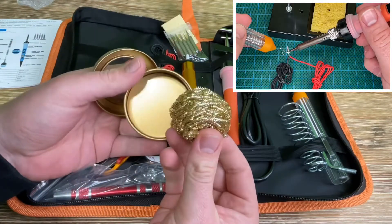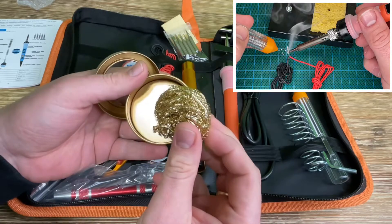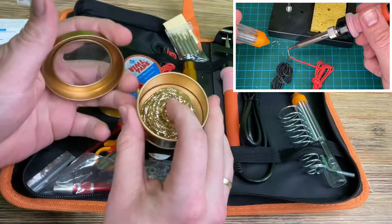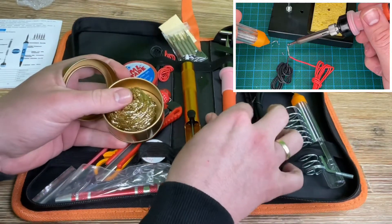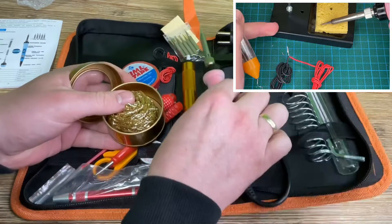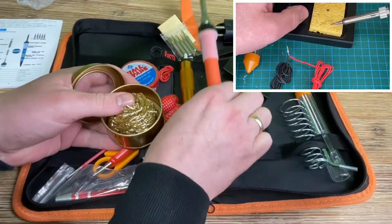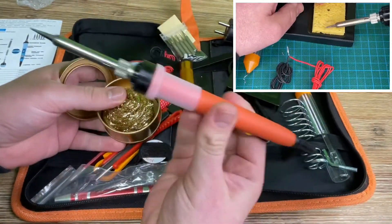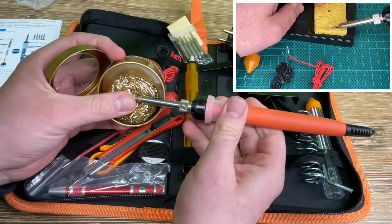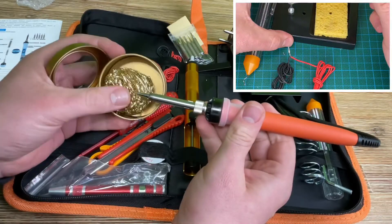We have soldering iron tips, and of course we can remove the tip and replace it with another shape. We have a heating core, but it's under a surface which does not harm us. If it is hot we should not touch it, of course.